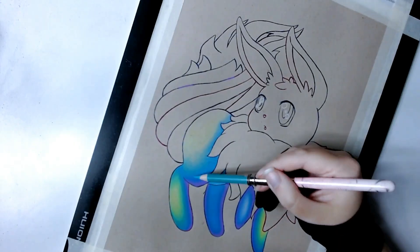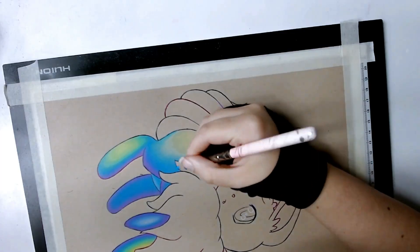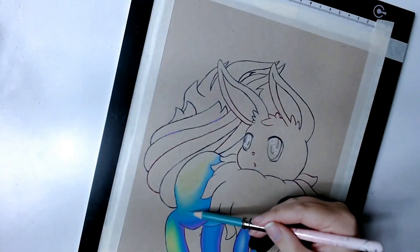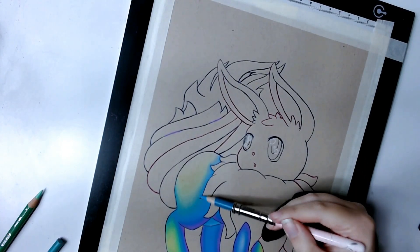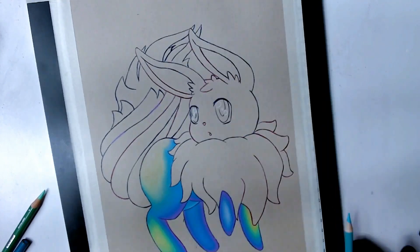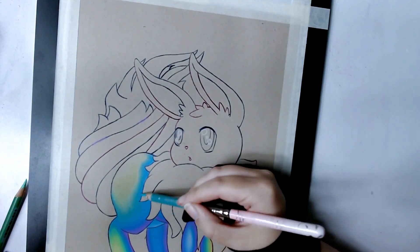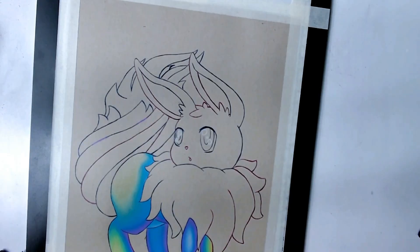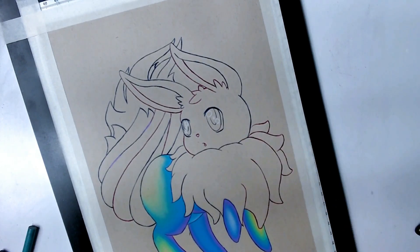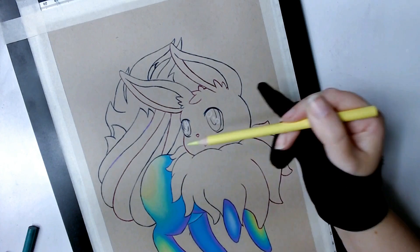When you burnish and blend the colors together, be careful to match your pressure with the sharpness of your pencil. The sharper your pencil is, the lighter pressure you will have to apply — if you press harder you're more likely to snap the tip, which I've done more than a few times, and it leaves a mark or a little line on your paper. If you want to burnish, it's always best to use a blunt pencil so that you don't break the tip.